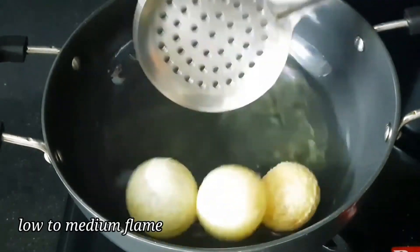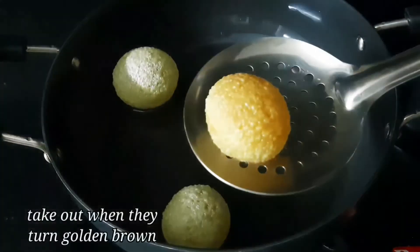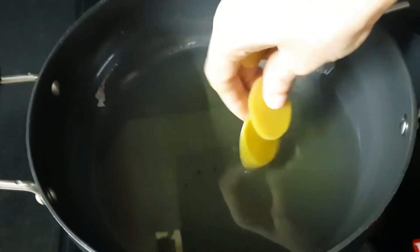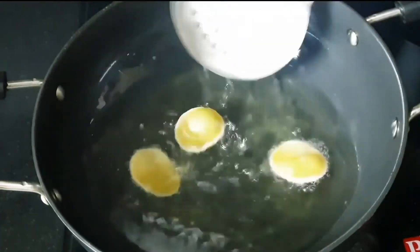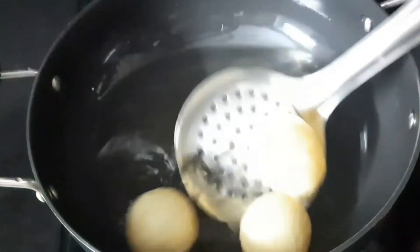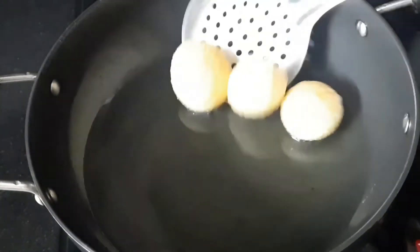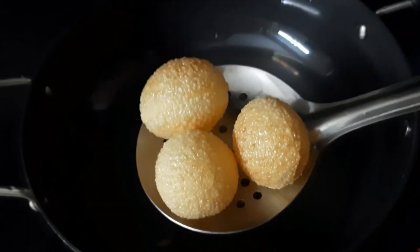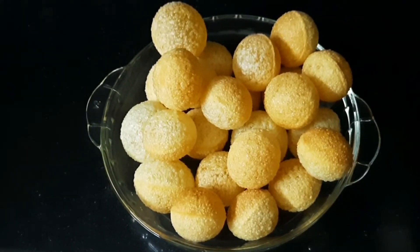Then fold your flame to medium. Pour the oil and fry until a golden brown color. Take the oil to the right heat. If you are using the oil, the color will change at the top. Turn off the flame and turn on to medium heat. Fry until perfect. This is the perfect process.